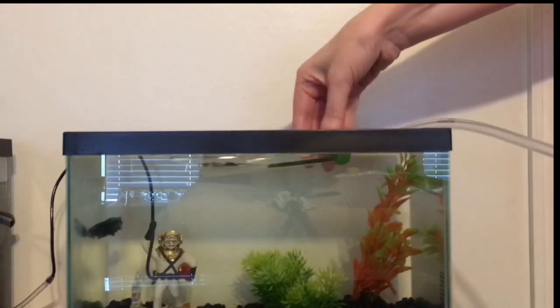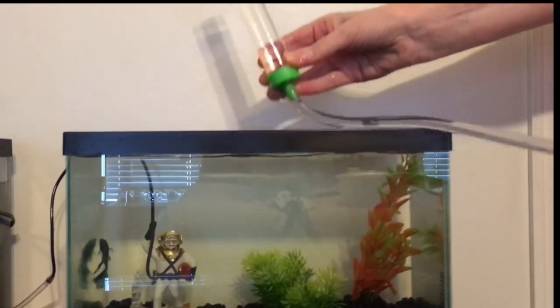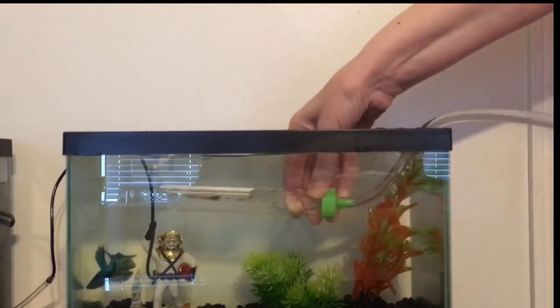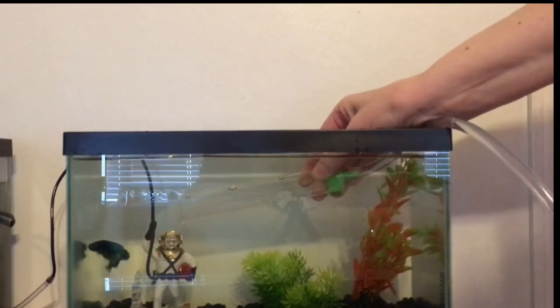Here it is again, just one last time: down, lift it back up, and when it gets to within about two inches of the green tab at the bottom, you just plunge it back into the water and that's it — done.